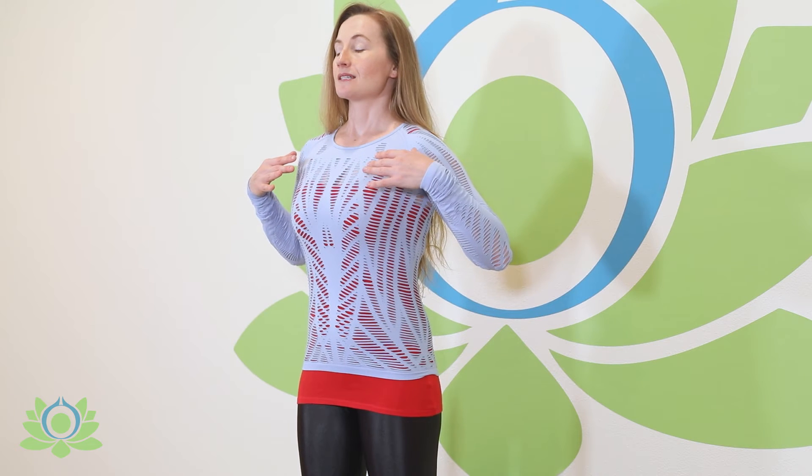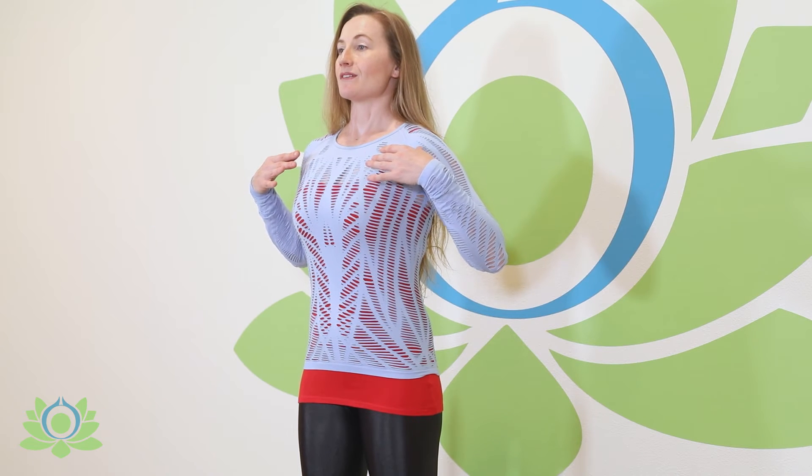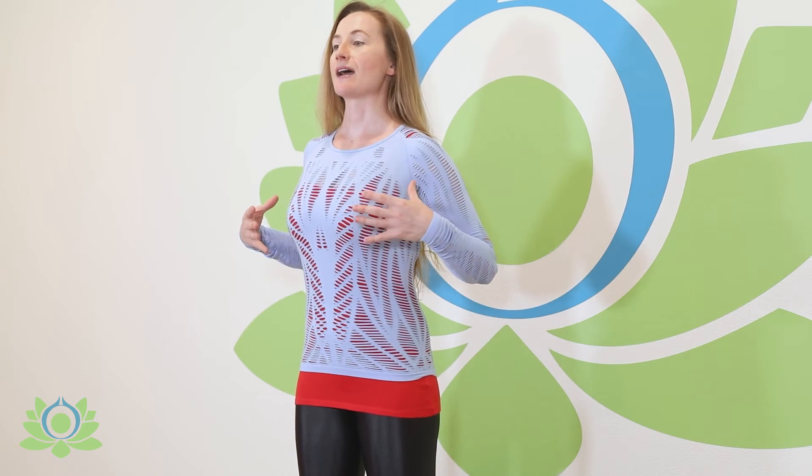So we're going to go through this all together and repeat it to start moving this air: filling the belly, expanding the ribs, and lifting the collarbone. Full breath into the belly, ribs, collarbone, and sip the last bit of air so that you feel that stretch inside. Do you feel pulling happening in your shoulder, your neck, or your back?